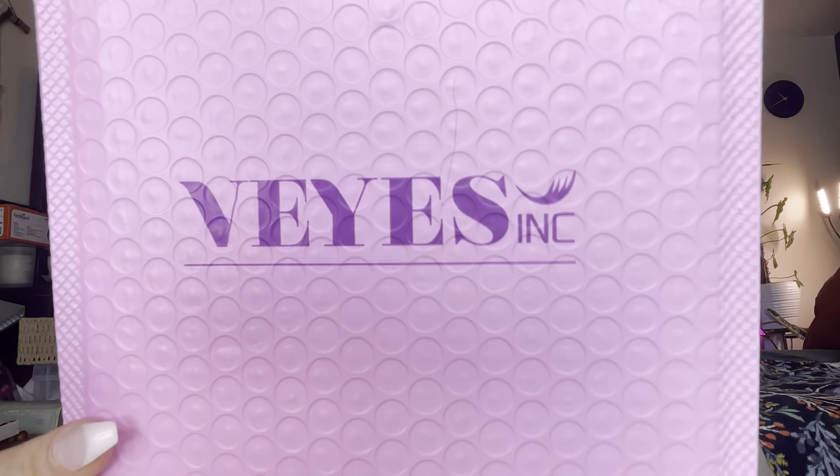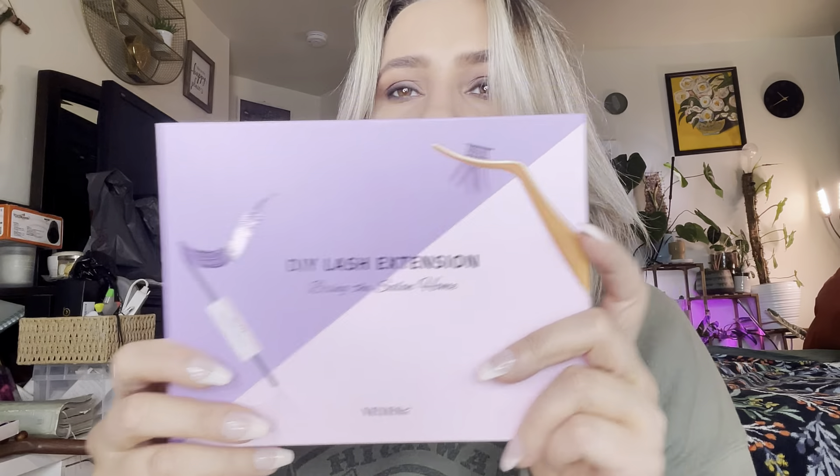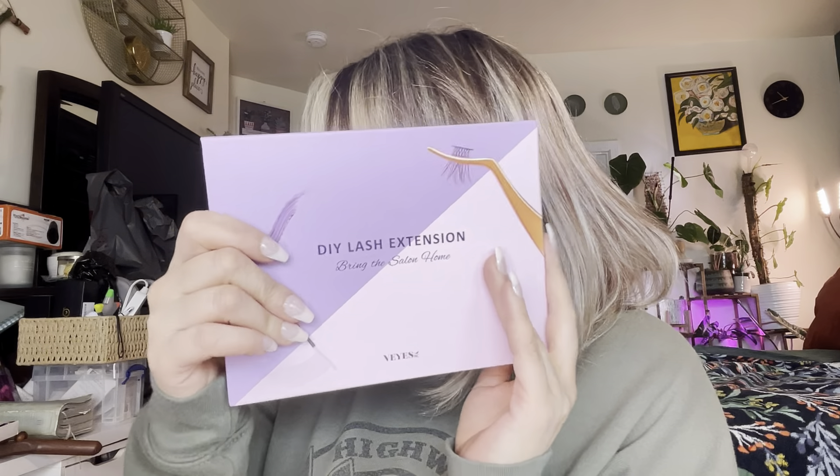They actually had super cute packaging. So this is the first set that I got — this is what it looks like. It's like a whole lash kit, so you get your lashes, your bond, your sill, and your tweezers. It was the rose kit and it's 12 millimeters and 14 millimeters. And this is what this one looks like — I'll link it down in the description box below. So we got these two lash kits; this one's a little bit bigger because it comes with the tweezers and everything.